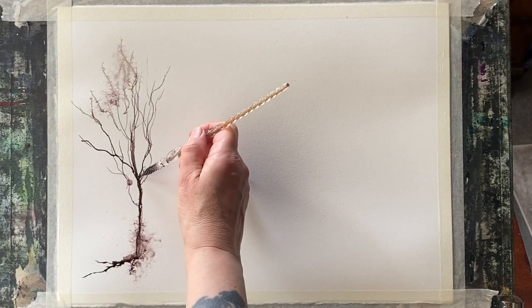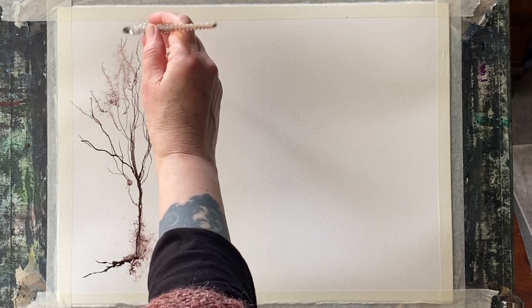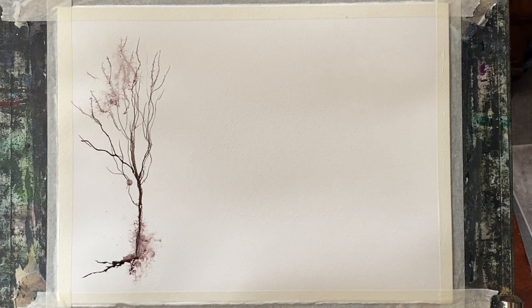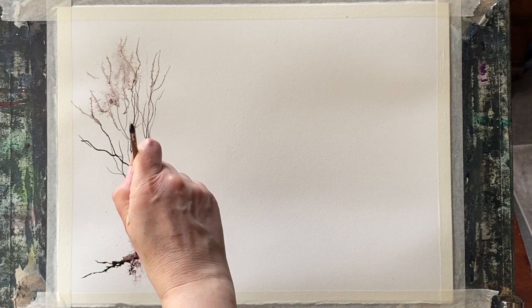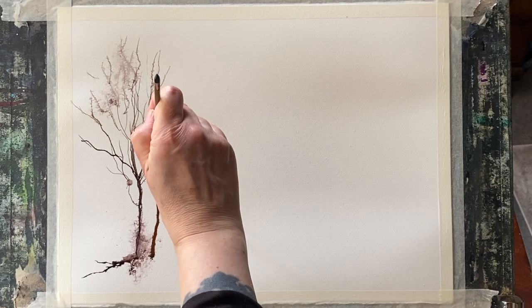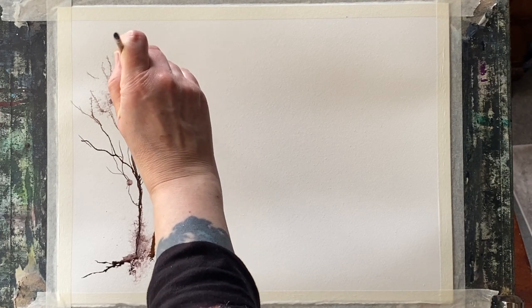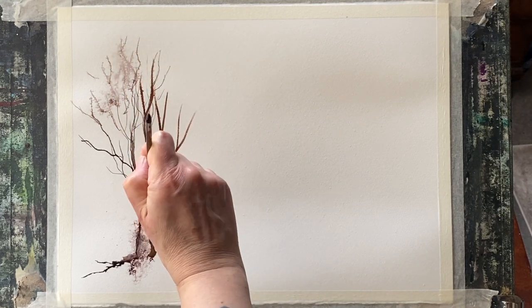I'm using my spritzer bottle to just gently spray the wet ink every now and again. What it's doing is the wet ink is travelling into the little sprays of water and giving me these really pretty effects. And where I'm changing between the brown and the black ink, I'm getting lots of really nice hues between the brown and the black.